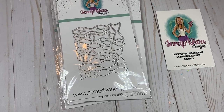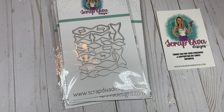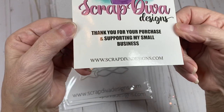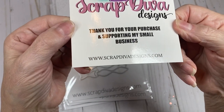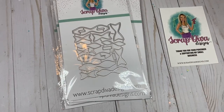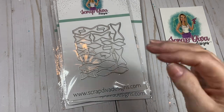Hello friends and crafters, welcome to my channel. I have a Scrap Diva Designs design team package to share with you today. If you're interested in any of the dies, they can be purchased at www.scrapdivadesigns.com. Use Carol10 at checkout for 10% off your entire order, or free ship 75 for free shipping on a purchase of $75 or more. The first die I want to share is called the Mini Layer Bows.